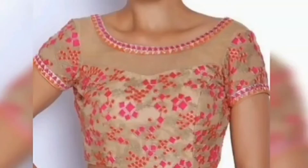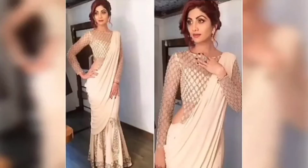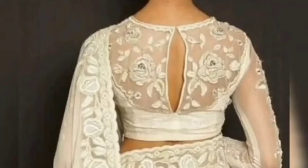Please subscribe to the channel so you will see more videos. When you wear a net blouse, try to make a boat neck or high neck. Netted blouses with these necklines look very good.